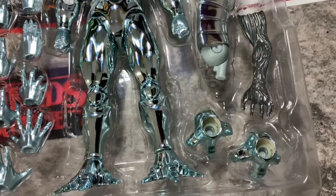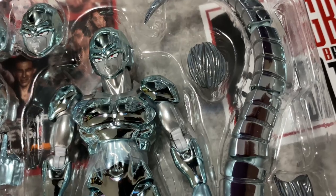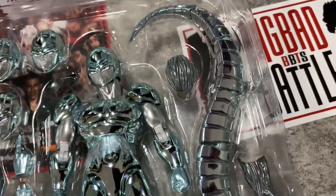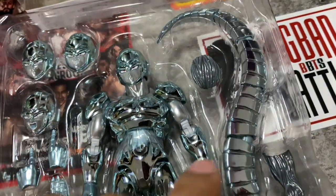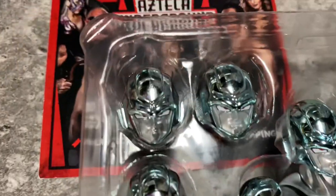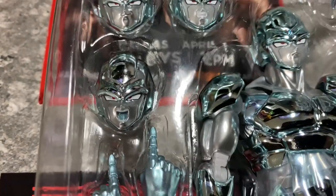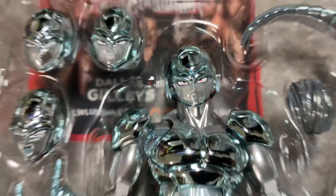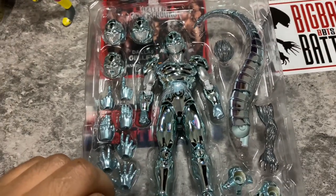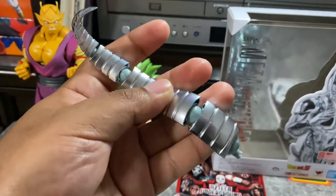He comes with his feet accessories and an extra hand with a wire. One part is his head and the tail, with a lot of articulation because he's got those throwing balls. He comes with a face like he's mad, one kind of happy, one screaming, and one normal face. Let's see how it looks out of the package. Here — his tail — see all this articulation.